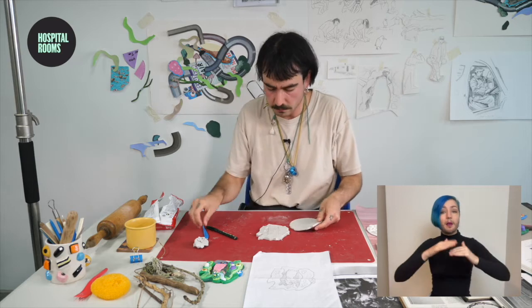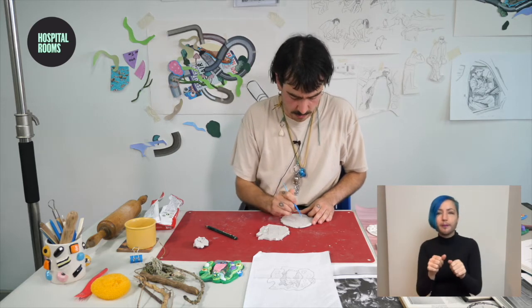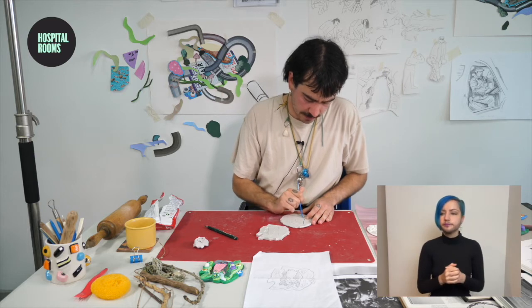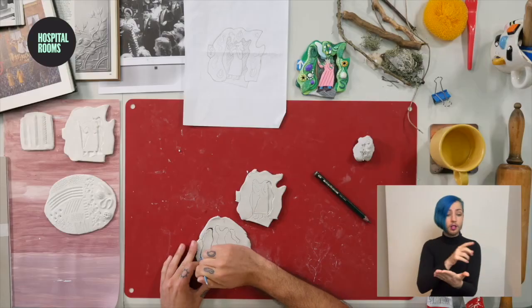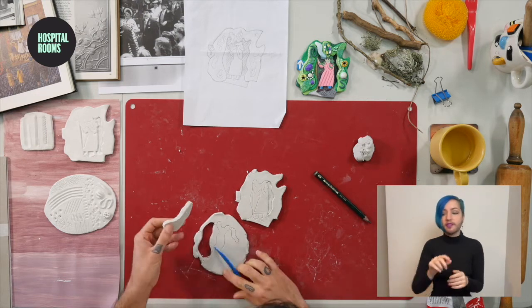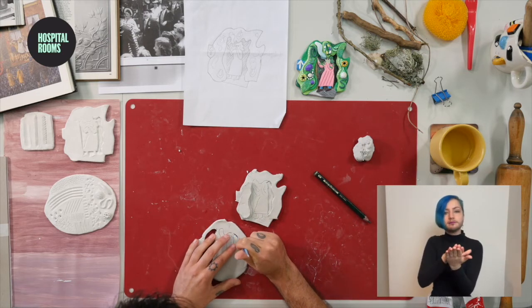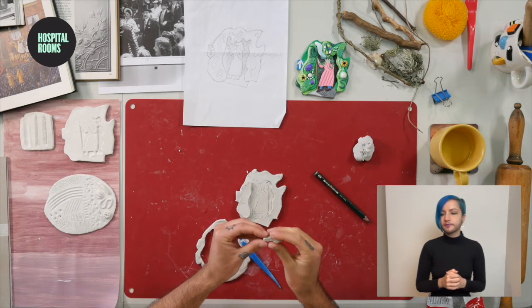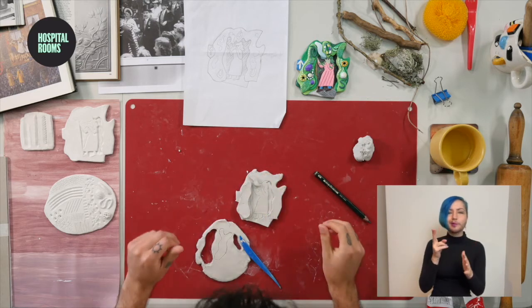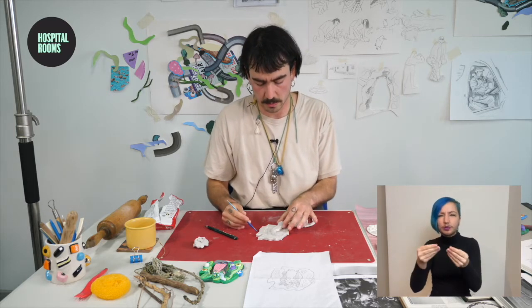Another layering technique I like to use is building up. I've just begun to draw on some shapes — this is part of my greenery — done by eye, though you could trace your drawing if that's easier. I'm going to cut them out and begin to build up the layers in this way. This is going to be my kind of smoke shape — sort of like that. You can cut out bits, re-cut them, move them around, and play with the composition a bit more.